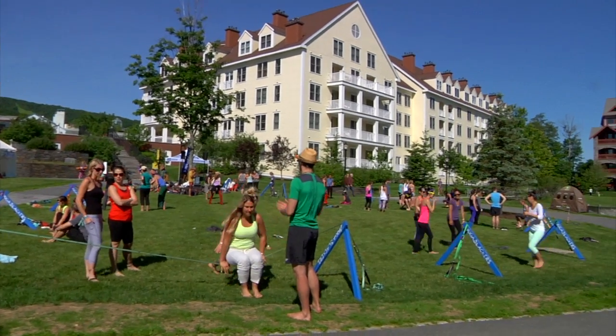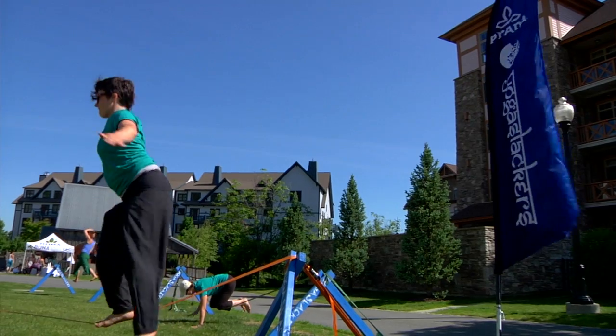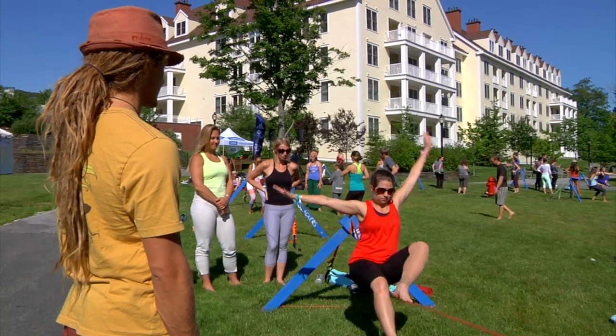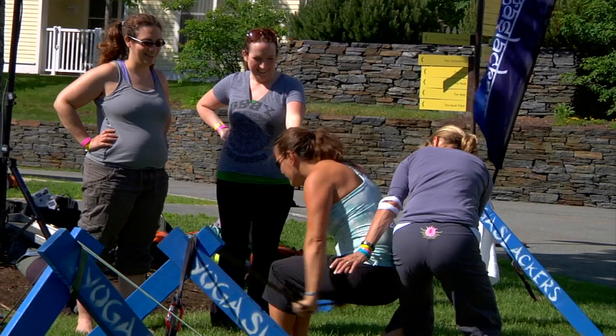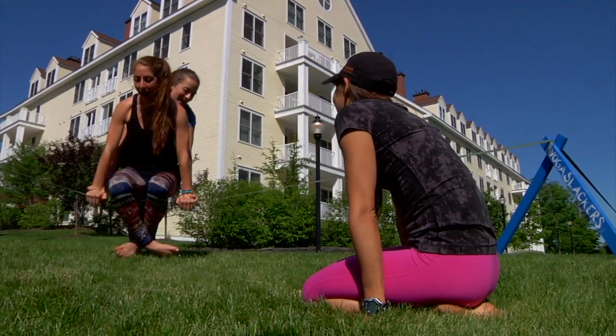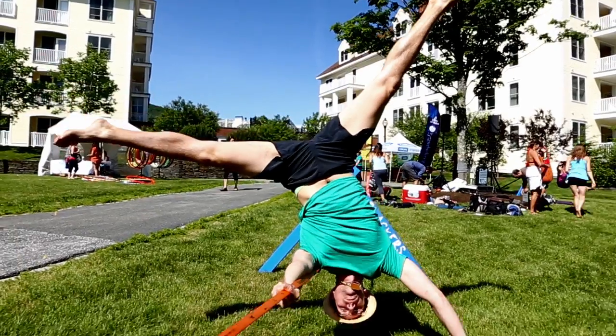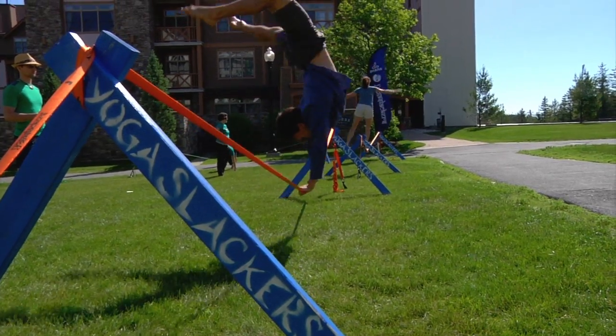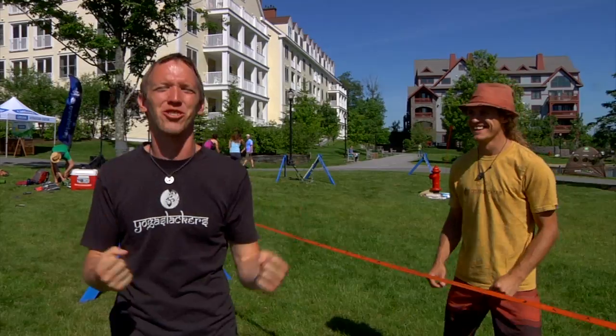Being able to share this practice is amazing. At Wanderlust, we actually get to watch these students for the next couple of days continue to work on their skills. It looked like it was going to be kind of easy just because they made it look easy, but then it was just like — joke's on you. You're going to fall a lot. What we like to do is when we have one thing that's difficult and another thing that's difficult, we try to mash them together and make something extremely difficult.